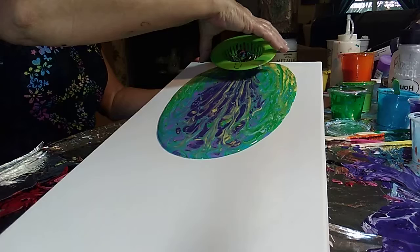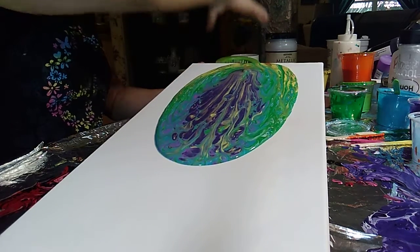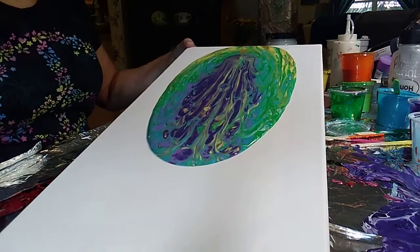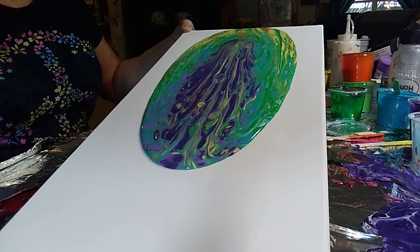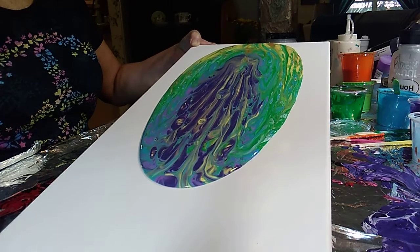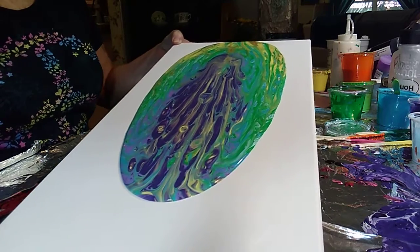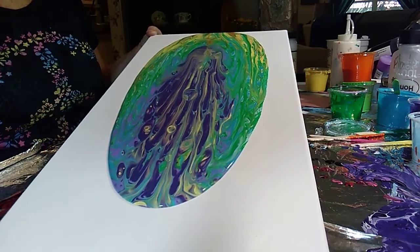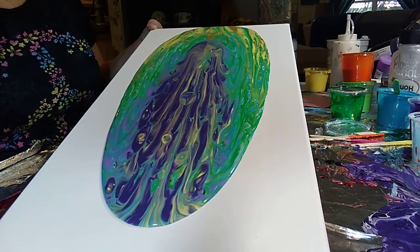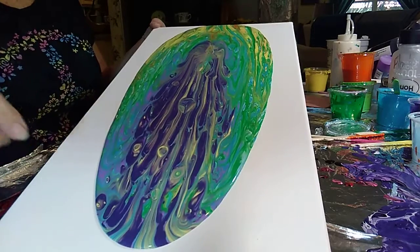I'm going to lift this up now and see what happened underneath. It almost looks like an Easter egg! I'll put some of the greens and the blues, the yellows, and the oranges around the outside of it.